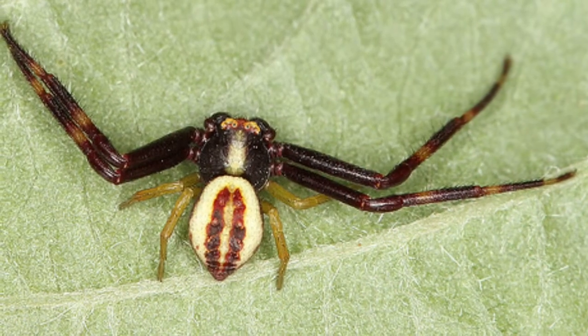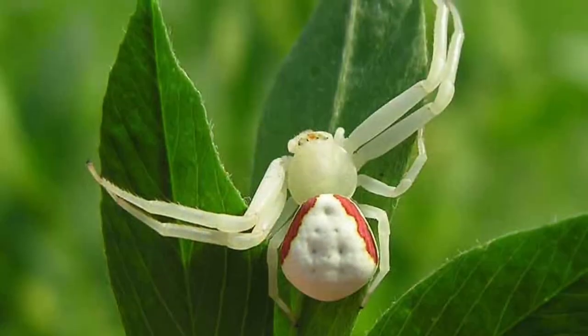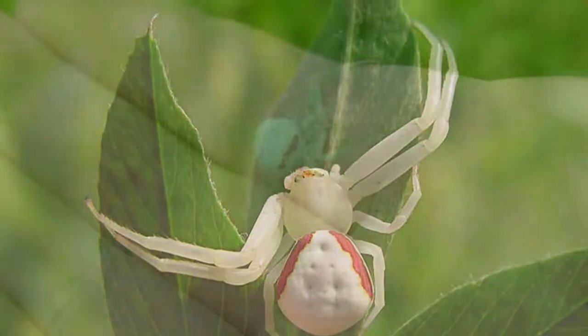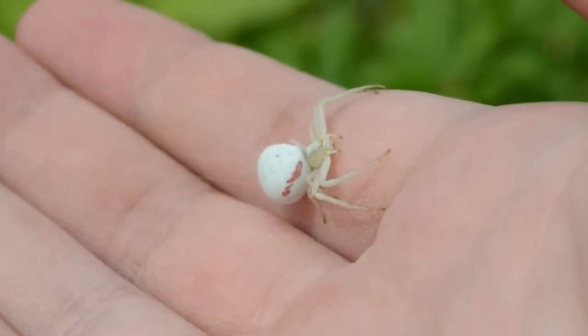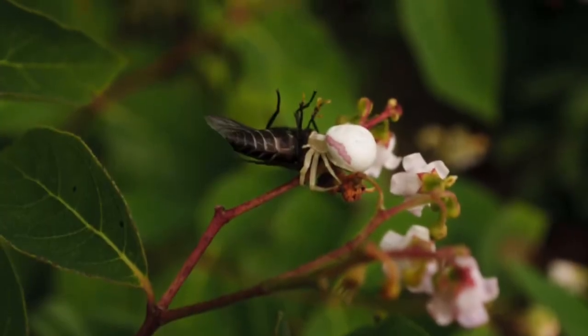The niche of the Crab Spider is that they keep fly and bee populations in check. They usually ambush their prey from the flower with their excellent camouflage. The male is only 1 and 1/8 inch and the female 3 and 1/8 inch.